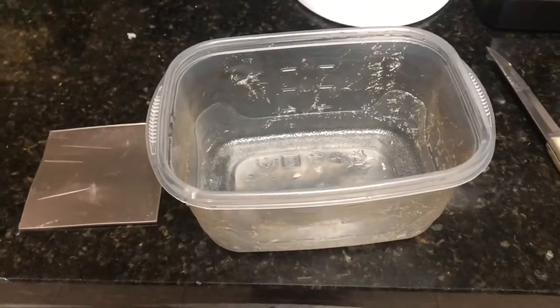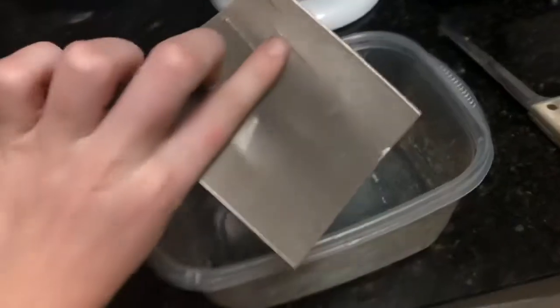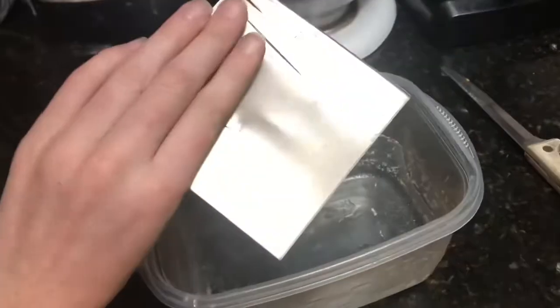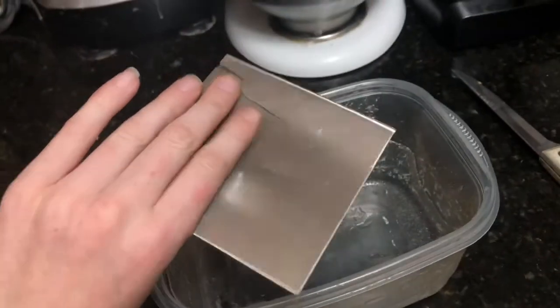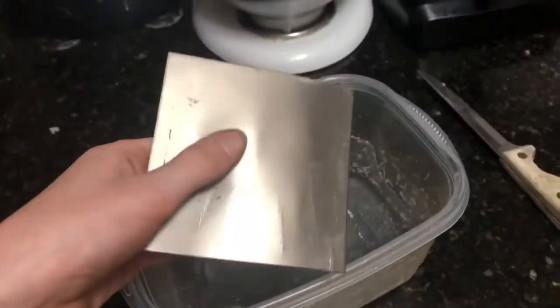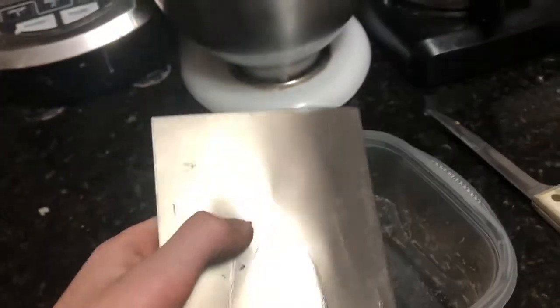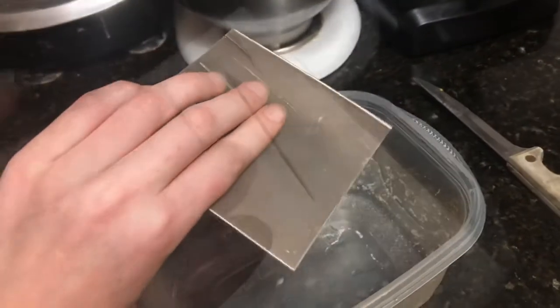Today I'm going to do a test to see if titanium rusts. I'm using an old piece that's kind of damaged because there's no point in buying a new piece — I want to make it rust anyway, so the damage will probably just help it rust. I want to try as hard as I can to make it rust to see if it can rust.